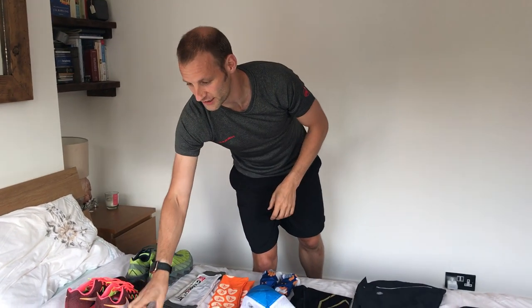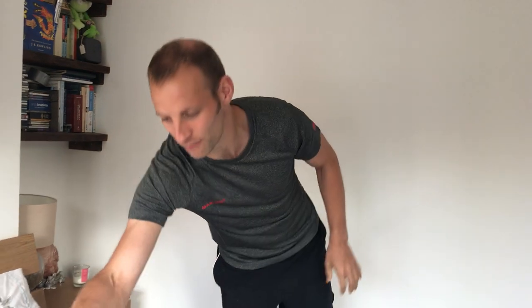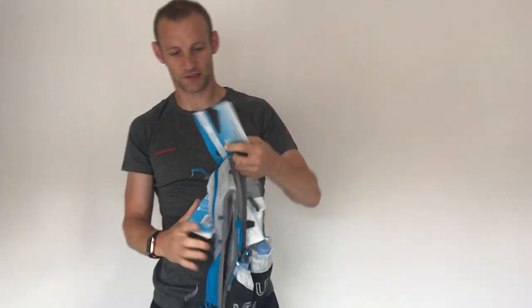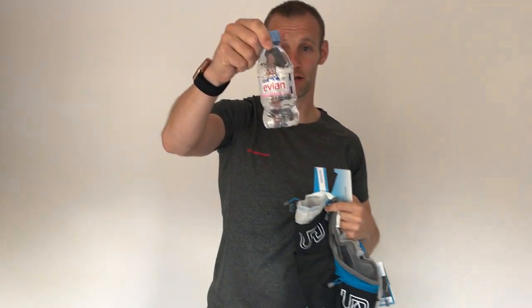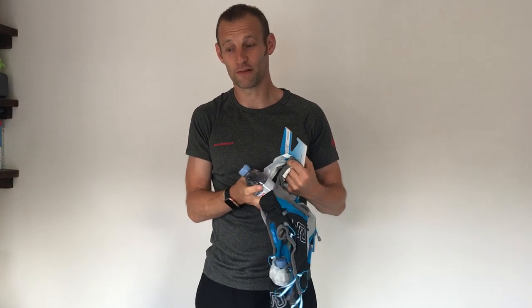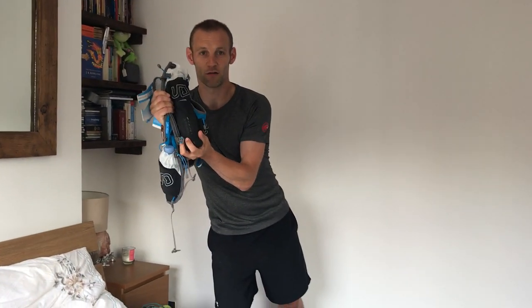I've got a Polar H10 chest strap to pair with the Suunto so I can compare power stats to heart rate. I'm taking a tenner in cash just in case I get lost and need a taxi. I've got my favorite flip belt — keeps everything secure and I can carry gels and other stuff. I think I'm also going to carry this Raidlight bag, which takes a bottle and has lots of front storage for fuel. I may also use the Ultimate Direction Ultra Vest — I've ditched the main bottles and replaced them with these little stubby Evian bottles, which are easy to fill and you can add protein powder and salts.